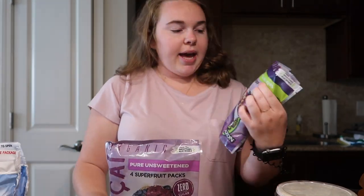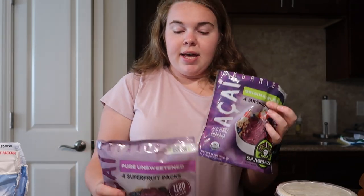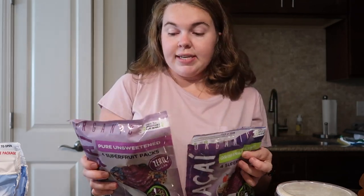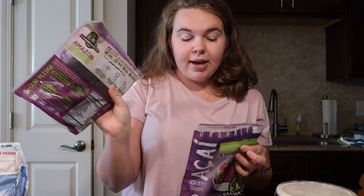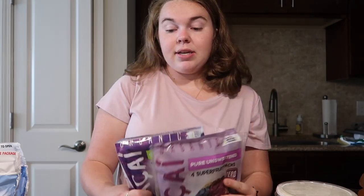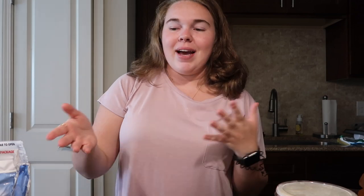The first and most important ingredient is the açaí pack itself. I have two different kinds: this is the original, and the company is Sambazon. And then this one is the pure unsweetened. Whatever you get is great, and it will tell you the instructions on the back. There's also a powder version, but I just used the frozen packs since a lot of the other ingredients are frozen as well.